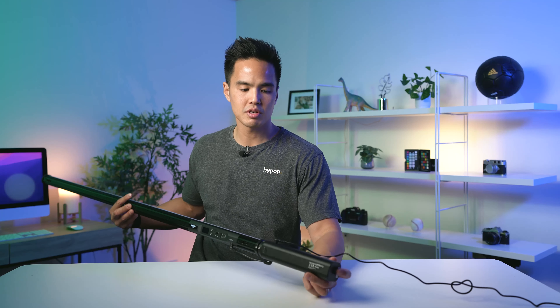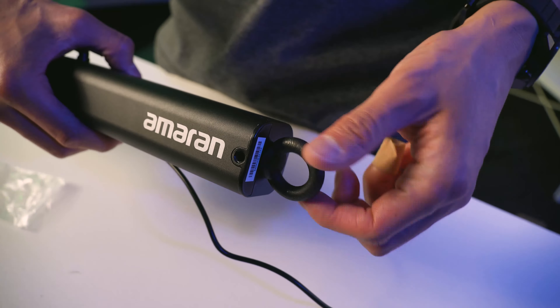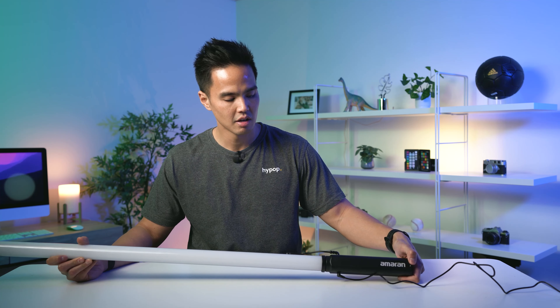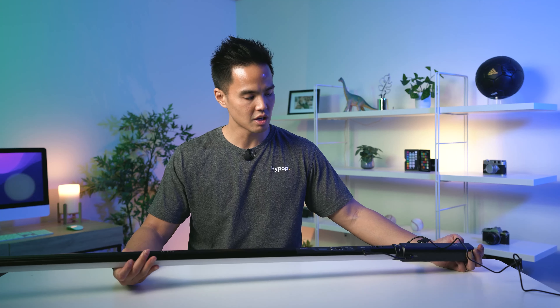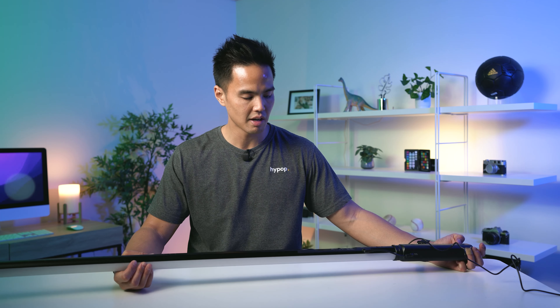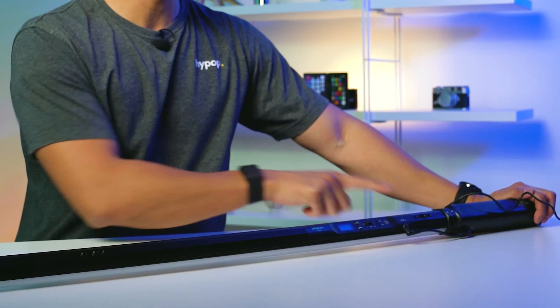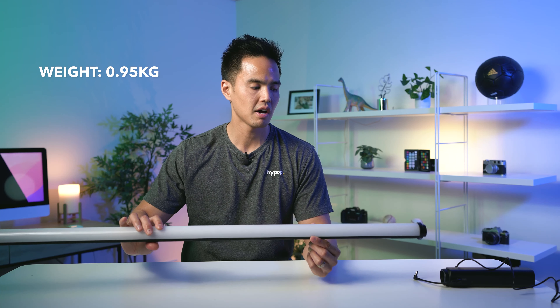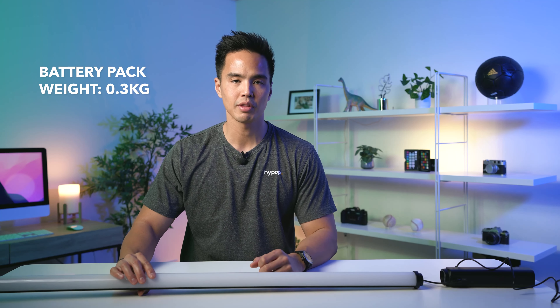At the bottom you'll also see a 3/8-inch mounting point, and there's also a side mounting point where the Amaran logo is — a quarter-inch mounting point too. Overall, in terms of build quality, design, and menu features, Aputure have really covered a lot of bases: all the different mounting points, all the light modes, and that detachable battery with the AC adapter. The T4C is approximately 120cm in length, weighing about 0.95 kilos. With the battery pack — about 0.3 kilos — the entire configuration is approximately 1.3 kilos.